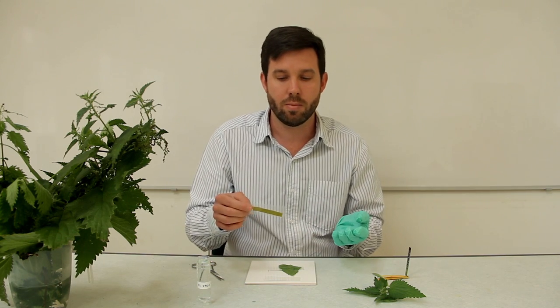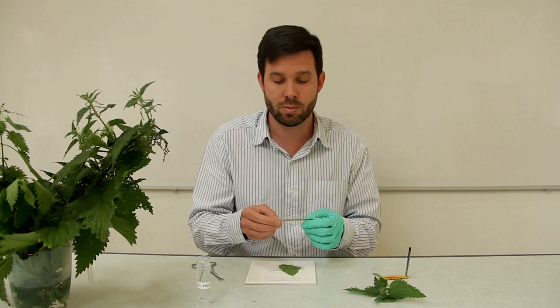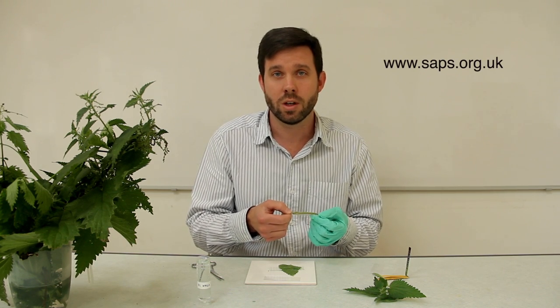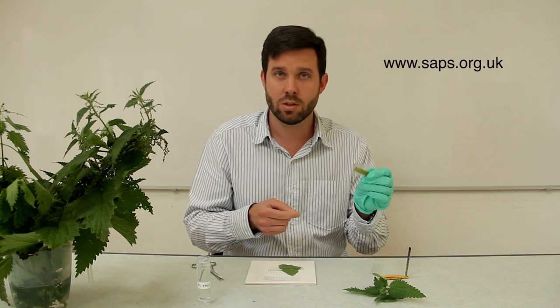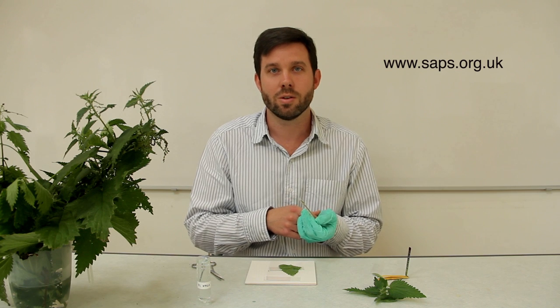We've got loads of other investigations to do with plant adaptations on our website. If you go to www.saps.org.uk we've got student sheets for the practical, teacher notes, and technician notes. Go have a look and see what you find.